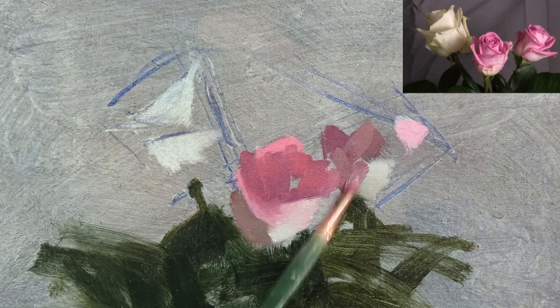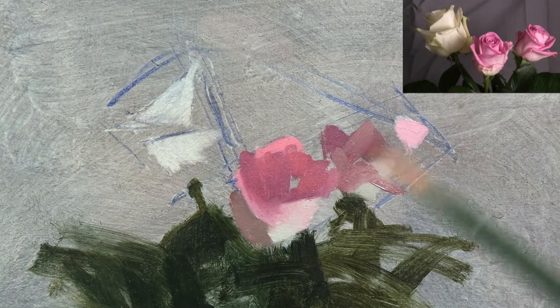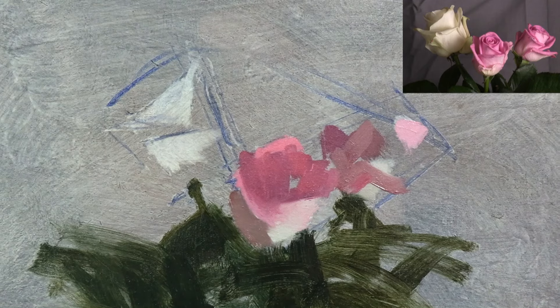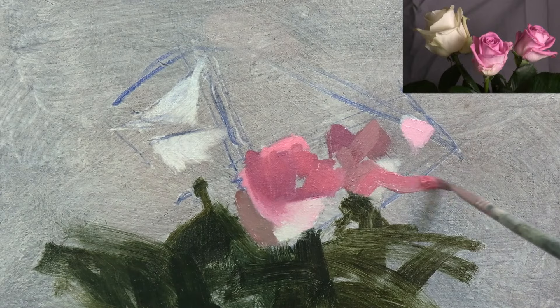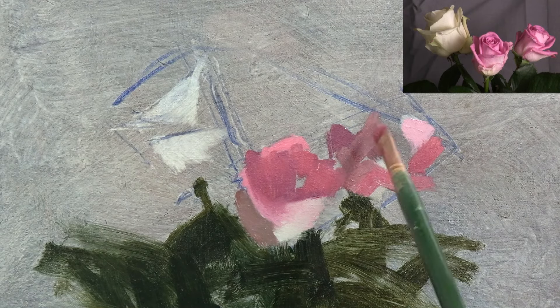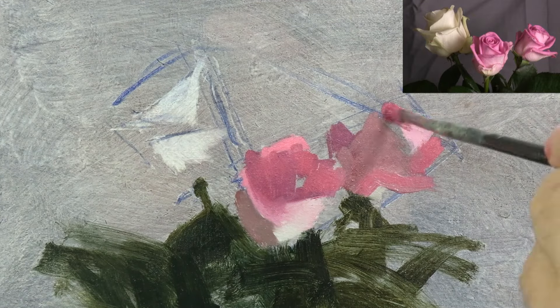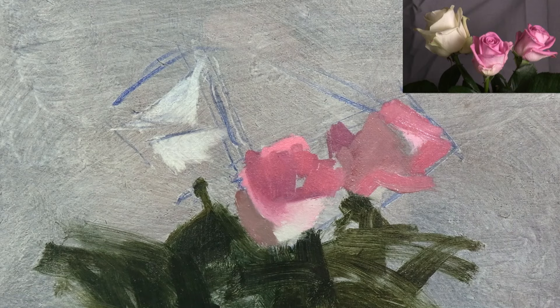Also with other subjects like portraits and landscapes, most of the colours will be much more neutral. So I would start by blocking in my subject with more neutral colours and I would then work towards the more intense, saturated colour notes. But here, because the colours are so intense, I'm starting with the intense colours and working towards the more neutral. I'm also going for all the variation I can see within each of the main values immediately, rather than blocking them in with just one colour.